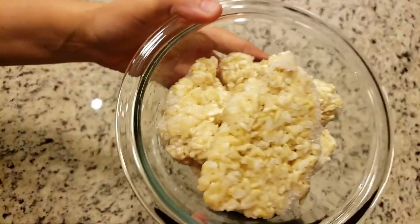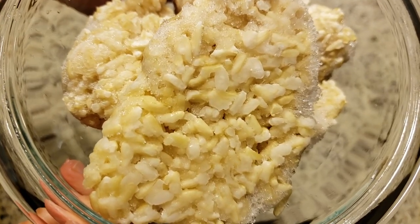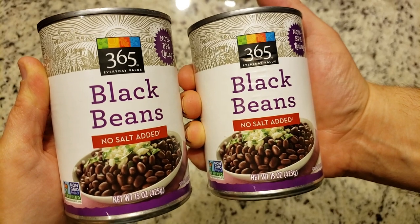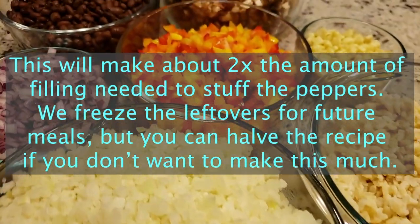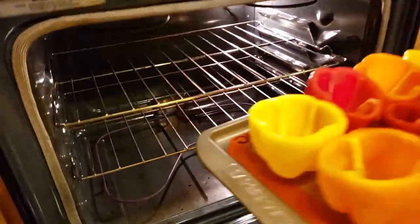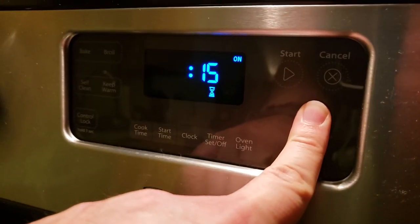Next you will need some brown rice. We have some leftover from our batch cook. Make sure that your rice is cooked before you add it into the mixture or else it will not cook in time. Then we have two bags of frozen riced cauliflower along with two cans of black beans — we use the no salt added version from Whole Foods, make sure you drain and rinse them before adding. And finally we have some frozen corn just to add a little bit of sweetness.